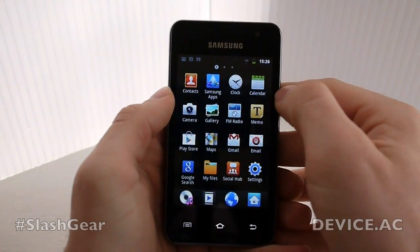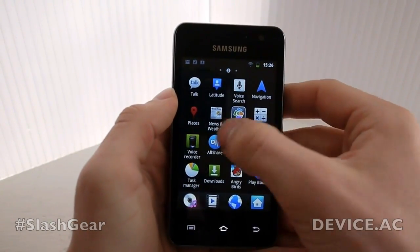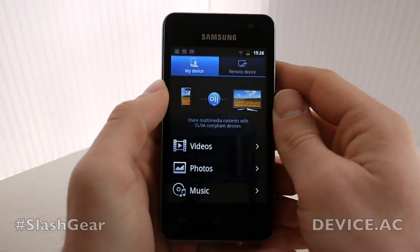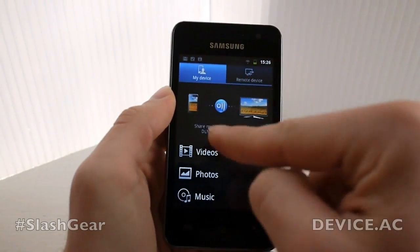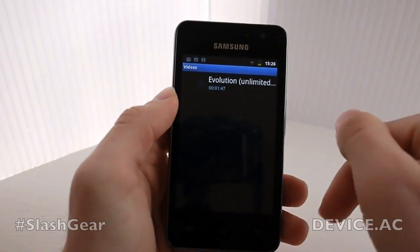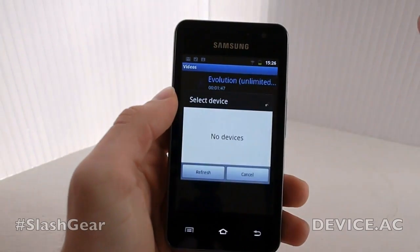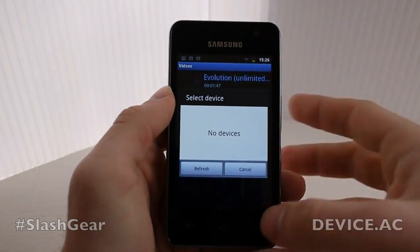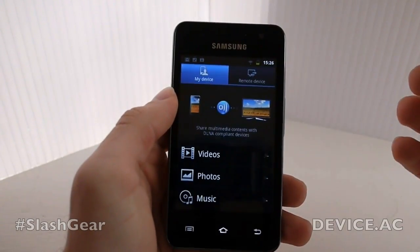Another application on here that allows you to do that is AllShare. AllShare connects with any DLNA device wirelessly and allows you to share videos, photos, and music. For example, if you want to share a video, you just tap in here once you're connected and go ahead and play it. Right now we're not connected so it says no devices, but if we wanted to, we can connect and make it happen.